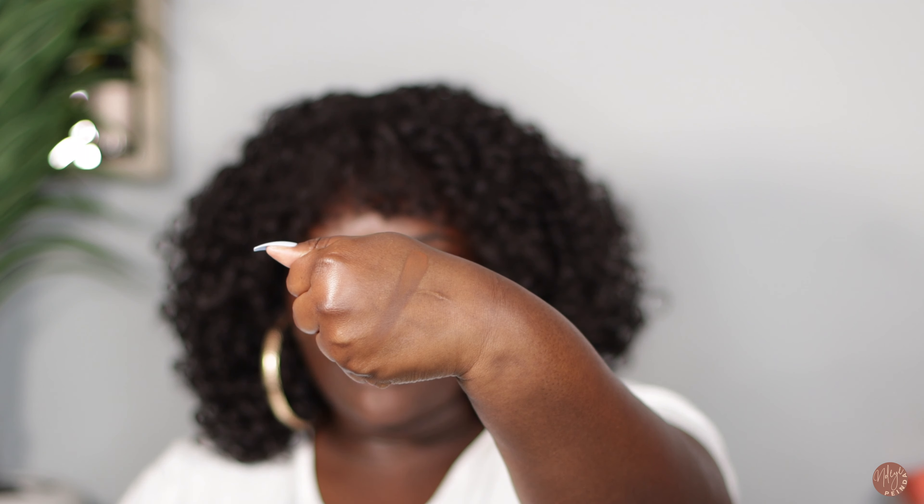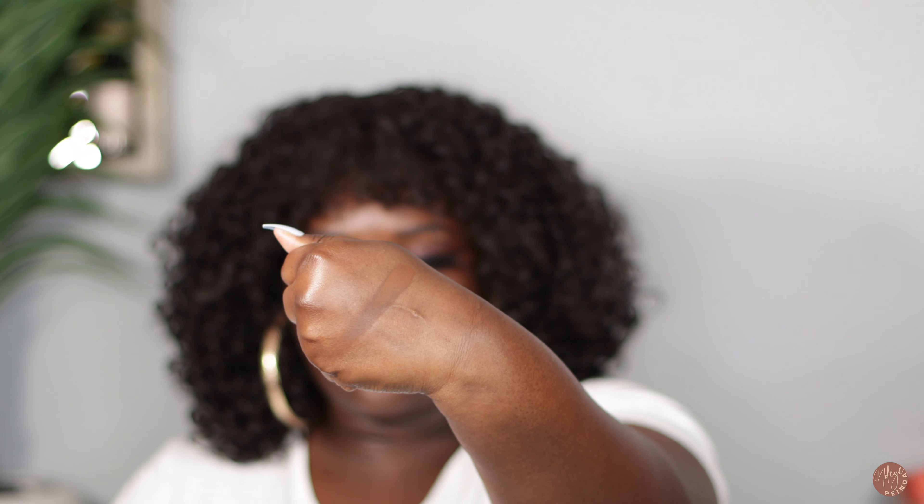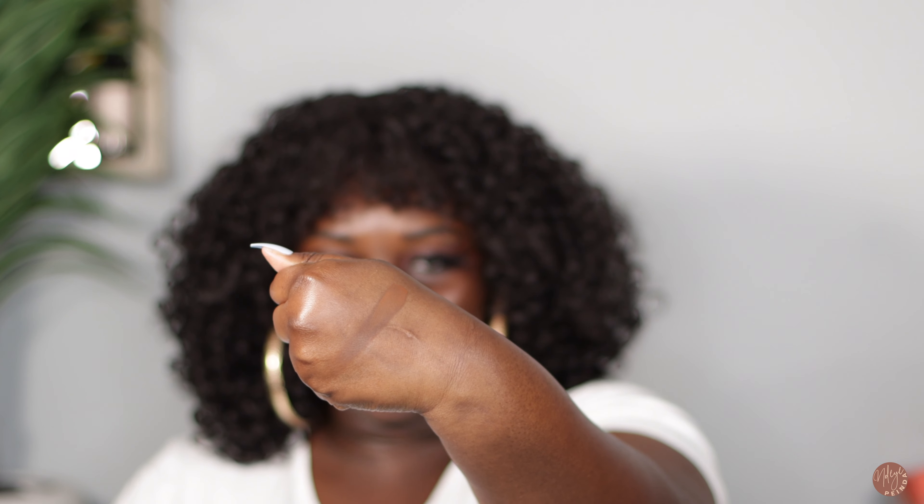I'm going to pick up a lot just because I want you to actually be able to see the swatch. This is 480 — so even though I thought it was too light, it actually looks like it could be a perfect or almost perfect match for me.